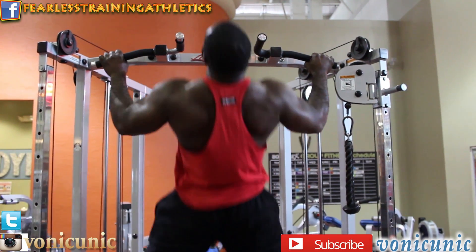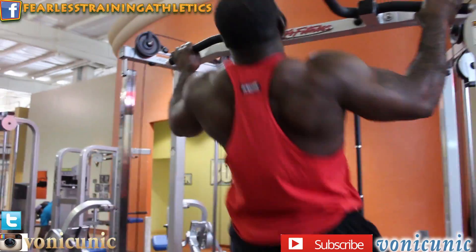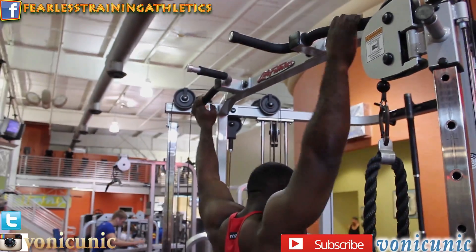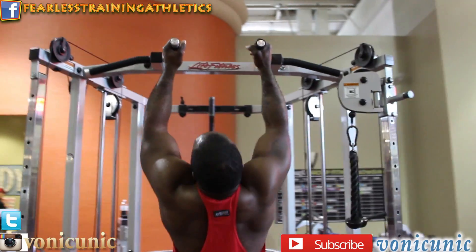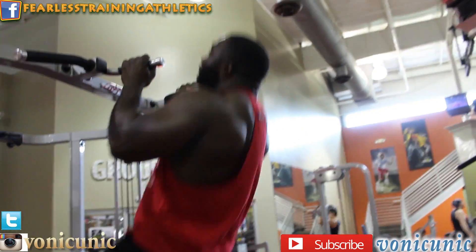What we're doing today — three main exercises to build a big back. We started off with four sets of pull-ups, two sets wide grip and two sets close grip, to hit the back, the upper and middle.